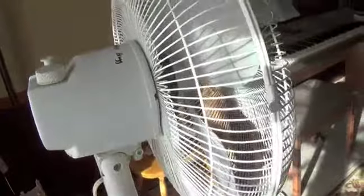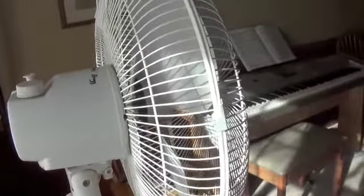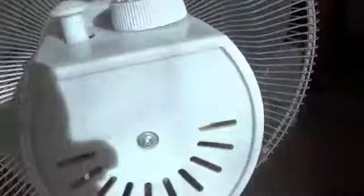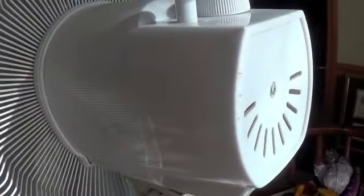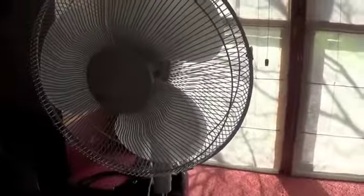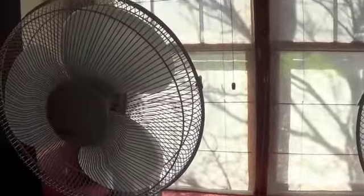One thing I do like about this model is that the oscillation with these particular models doesn't seem to have as many problems compared to this one. As good as Windmere is, they're notorious for having really cheap oscillators. Like most Windmeres, the motor kind of stalls during the oscillation. I tried seeing if I could fix it but haven't had much success.